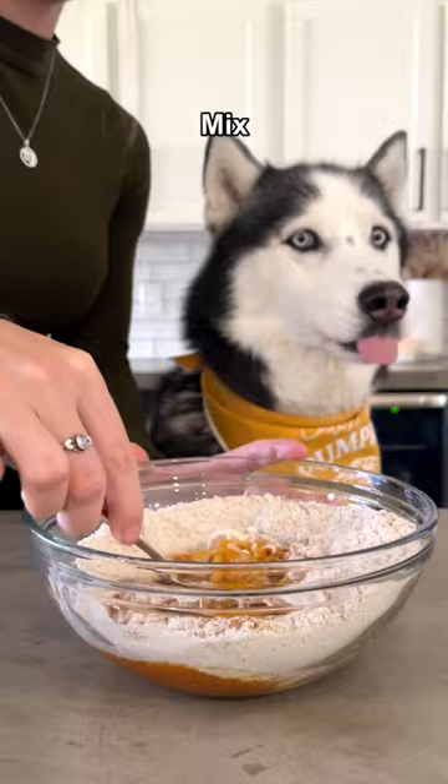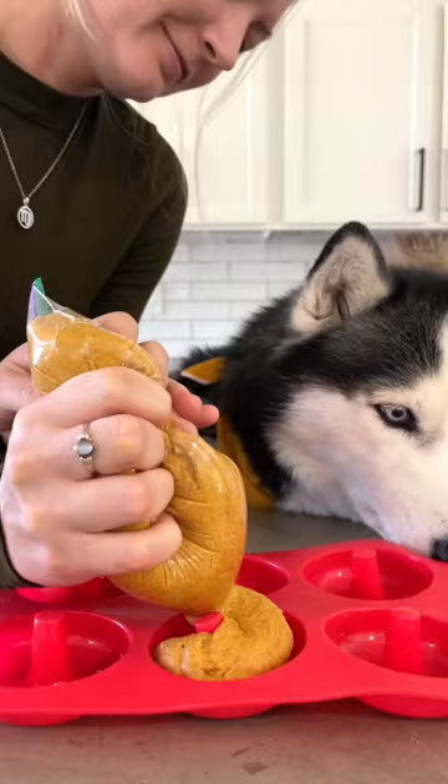Mix until it's combined. It should be a sticky consistency. Add your dough into a ziploc bag, cut the corner off, and squeeze it into your donut pan. Bake at 350 degrees for 15 minutes.